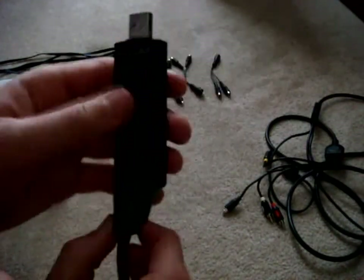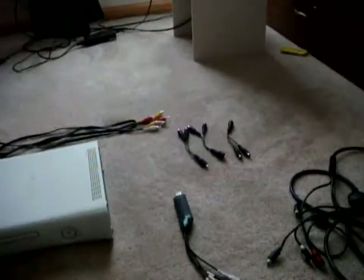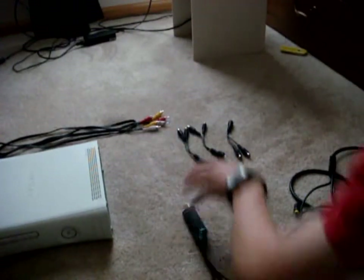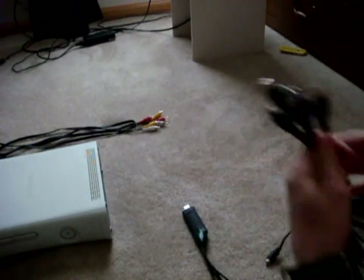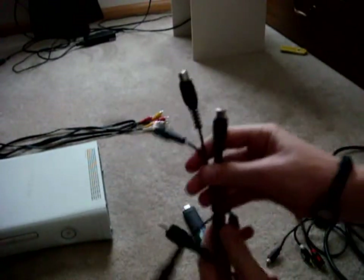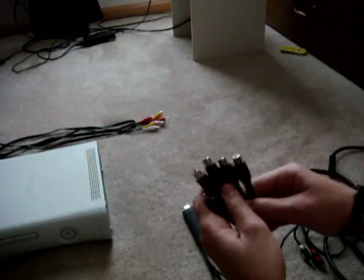I had to do some reconstructing because some of the cords actually came out. So what you'll need is the capture card itself, and three Y-Splitters — they look like this. You can get these really anywhere: Best Buy or even Amazon.